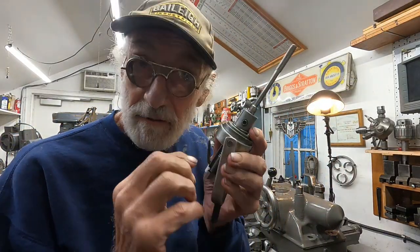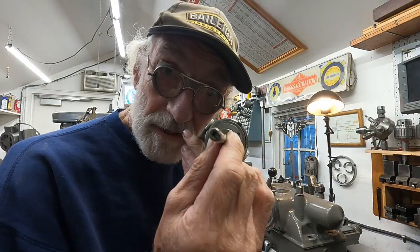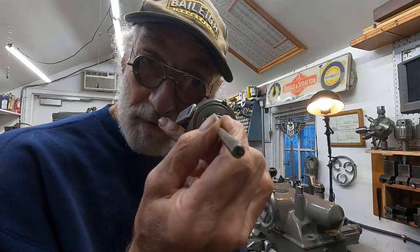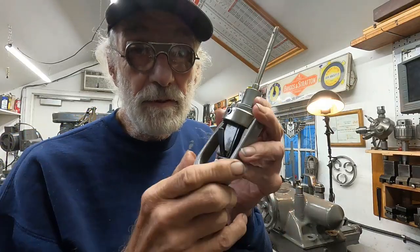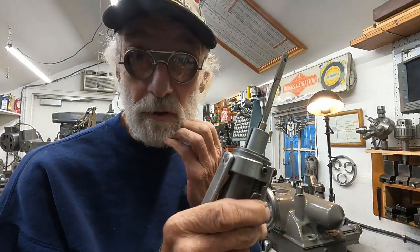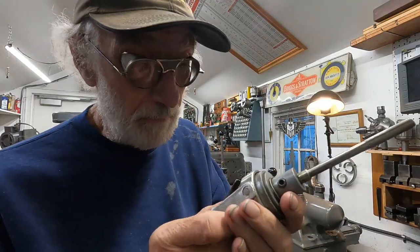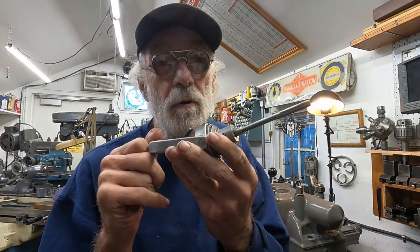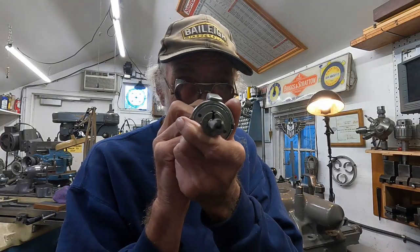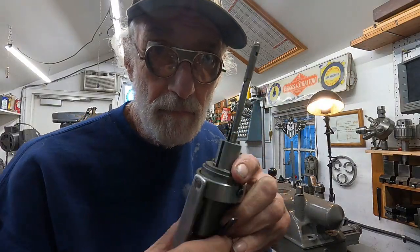It takes the same mandrills — except it doesn't have that dial, the ten-thousandths dial — but it takes the same mandrills. These things come in different sizes, even up to two inch, using two-inch solid pea mandrels like this. With practice, you could hold one-half of a ten-thousandth with this on a hole diameter. Machinists can't do it, but millwrights can.